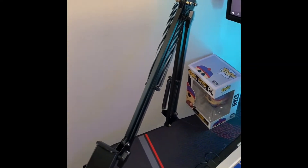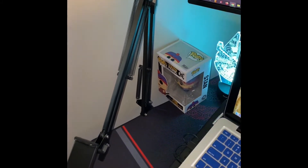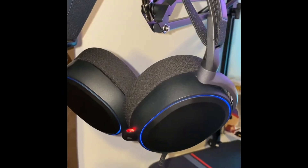Nothing like a good cell phone holder to help you record your videos and keep a steady position. I bought this cell phone holder on Amazon and the link is down below.